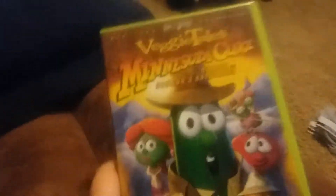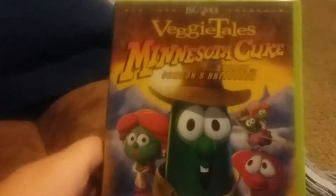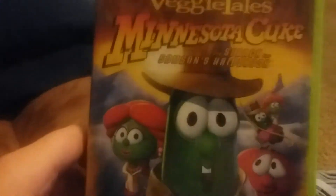What's up everybody? It's GregoryMECAR57 here, and I just got something in the mail today. Look, it's my 2005 Sony Wonder VeggieTales MinnesotaCuke and a Search for Samson's Hairbrush DVD. Can you believe this? I finally got it!